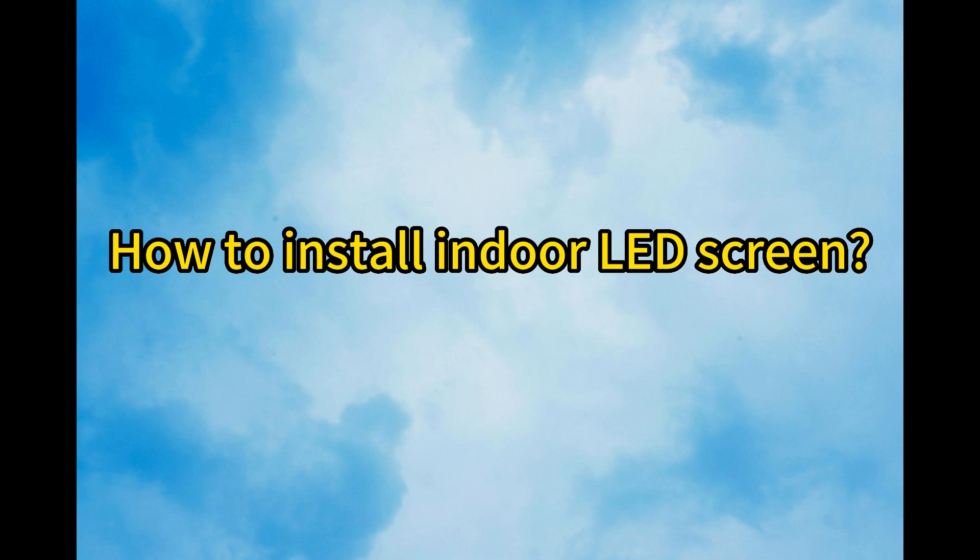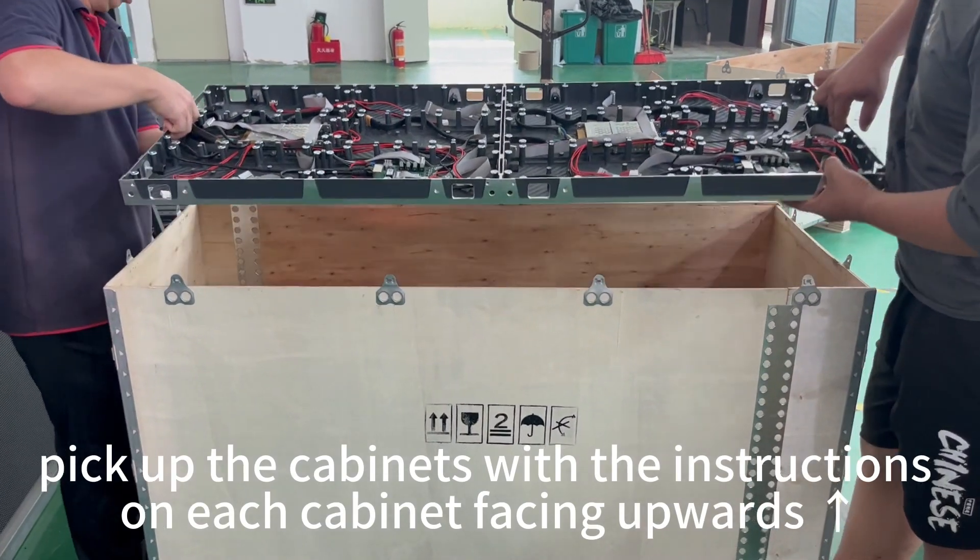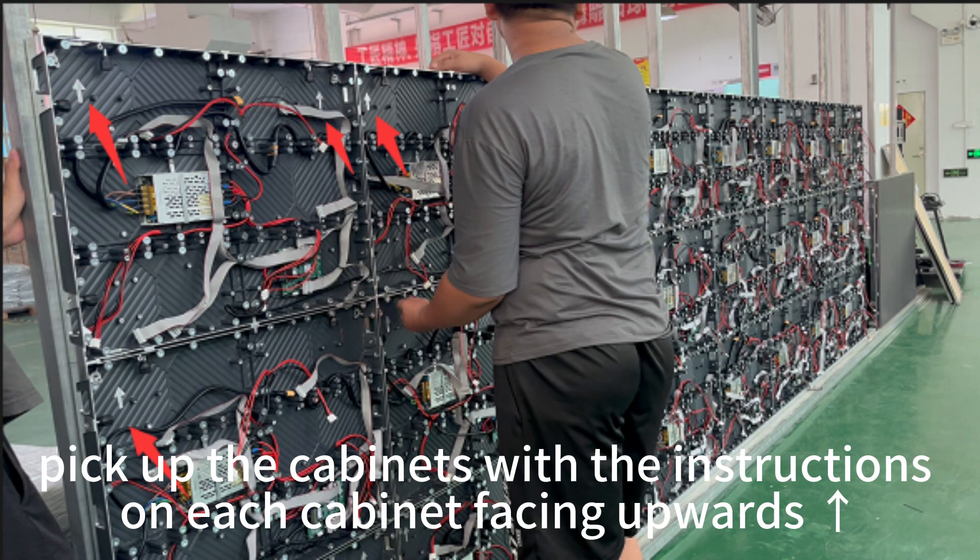How to install indoor LED screen. Pick up cabinets with the instructions on each cabinet facing upwards.